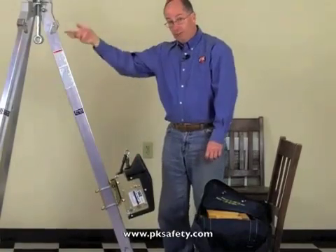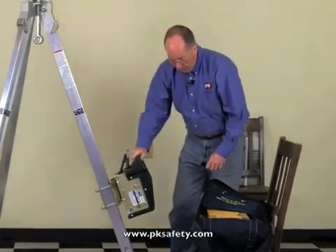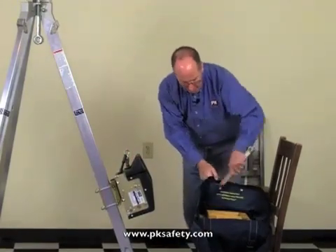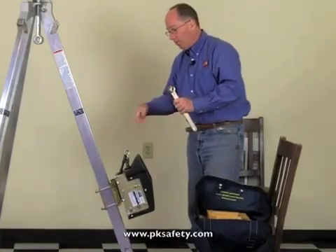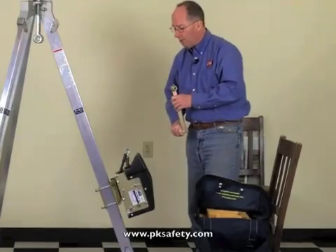The cable then goes up over the top of the tripod and down into the hole. This device has a capacity of 310 pounds, and it comes with a handle. There are two speeds on this — a high speed and a low speed — moving the cable fast or slow. Of course, if you've got a lot of weight on it, you'll probably be using that slow speed.